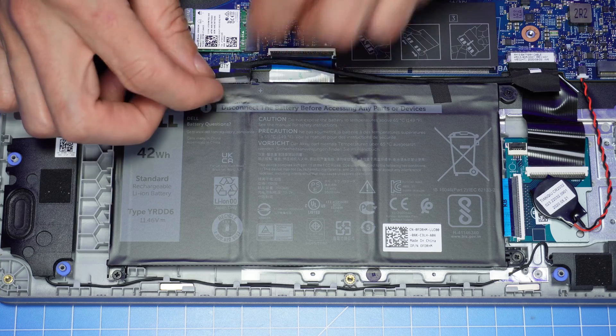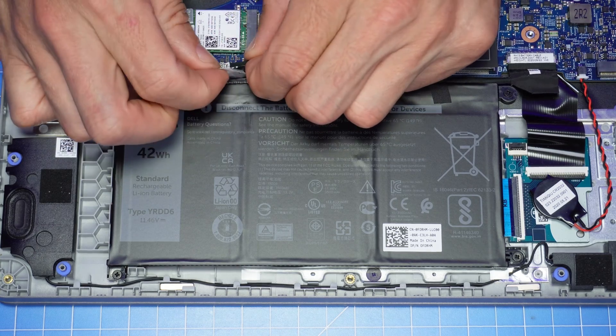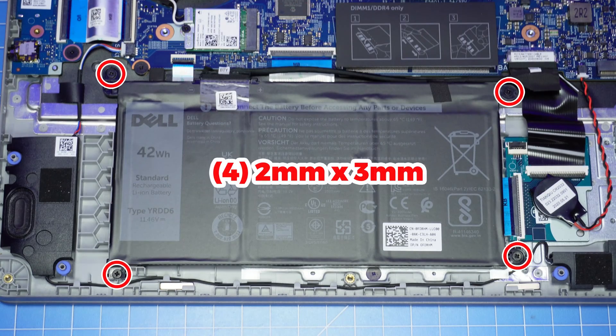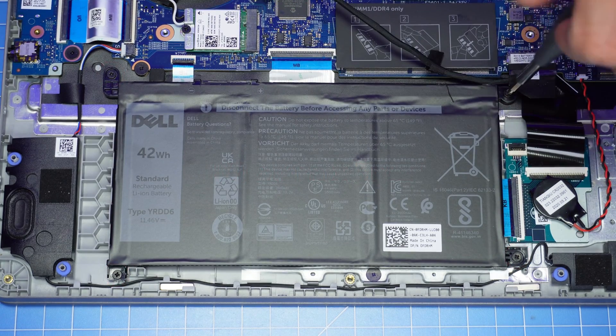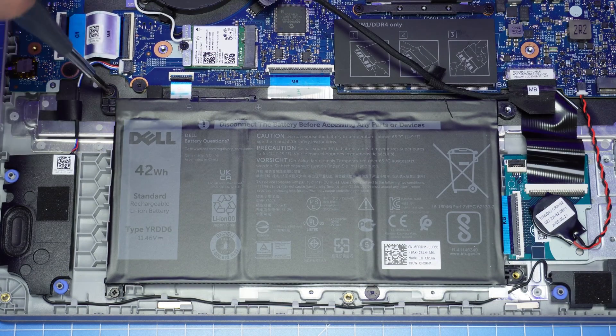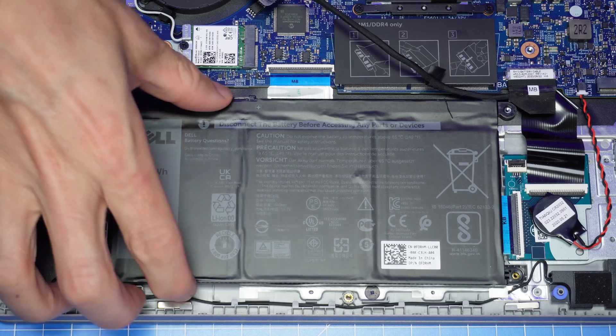Now you'll peel back the tape that's covering the battery connector, then disconnect it. Then unscrew and remove the battery. Be sure to sort your screws during the repair — this will help you during the reassembly process.